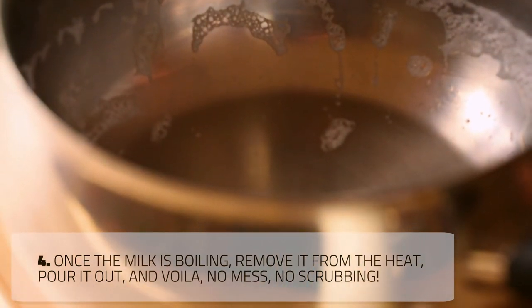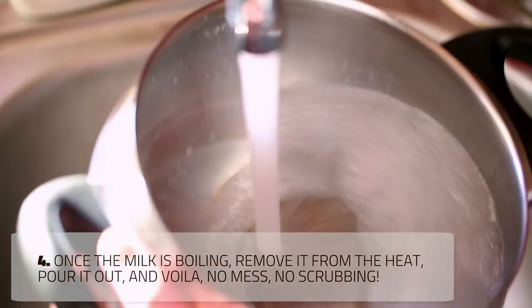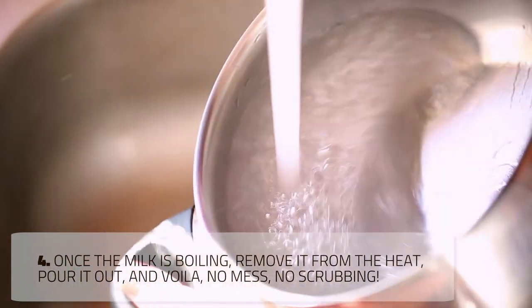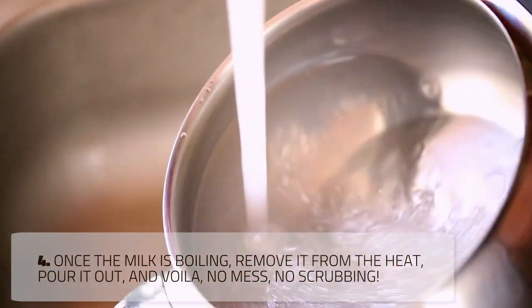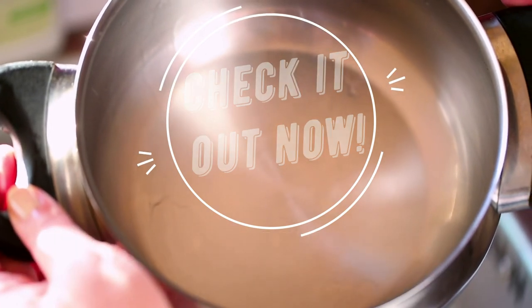You can clean the pot just by rinsing it under running water. If you don't like using oil, there are a few other ways you can stop milk from sticking and burning to the pan when boiling. These methods are different from this one, but still really effective. I have left the link in the description below for the complete list of milk boiling tips and tricks. Check it out now.